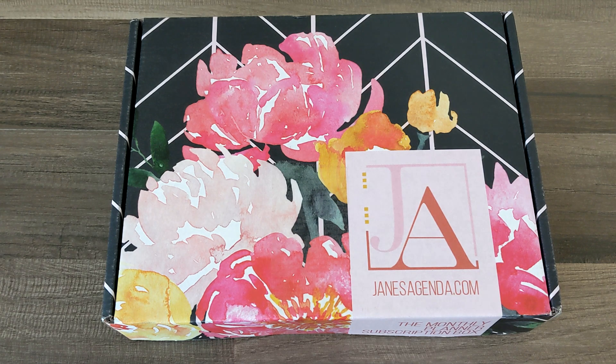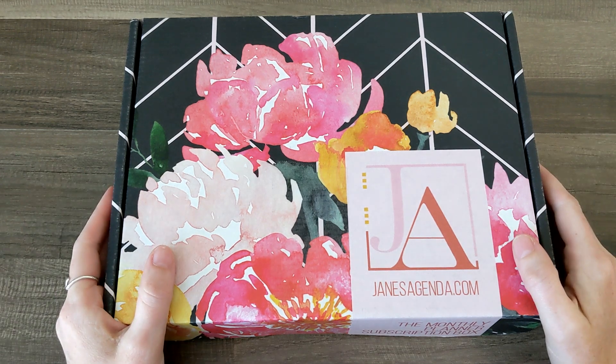I am super stoked for this. Cannot wait any longer, so let's go ahead and open it up.